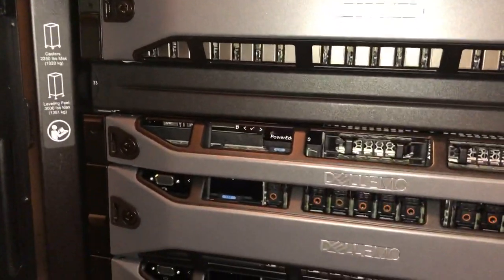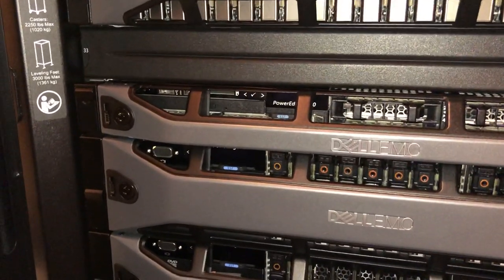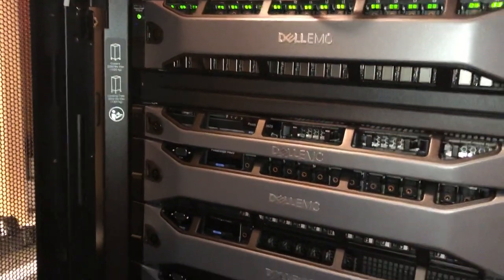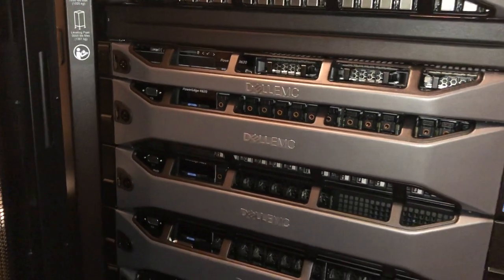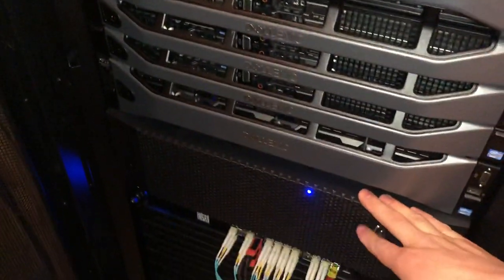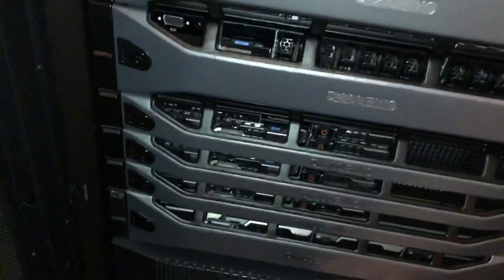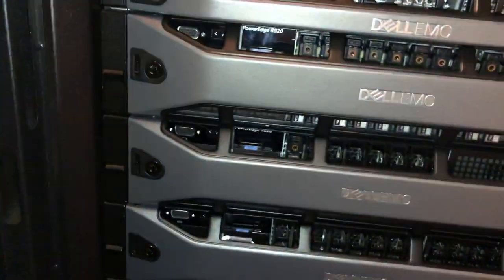Hey YouTube, back at it again. Today is a requested video about my Dell PowerEdge R620. I'm going to explain in pretty good detail how it works and how it interconnects with my storage down here. So I did turn it off — the storage is still running. I always turn the storage on first before I boot up the server, so the disks spin up and talk to the SAS controller in the back of the DAS unit.